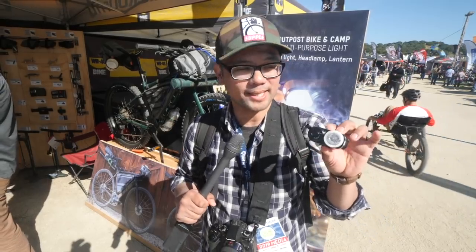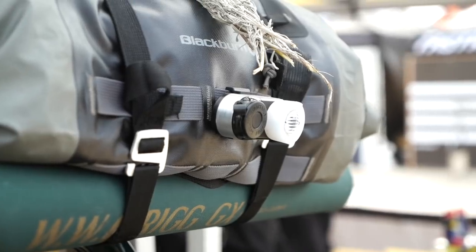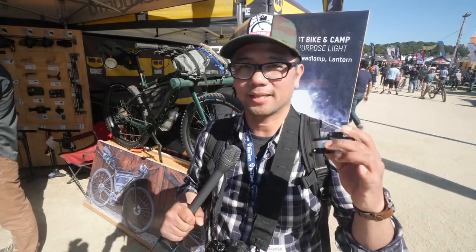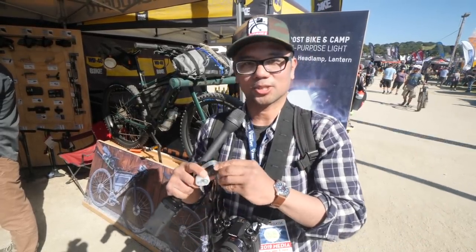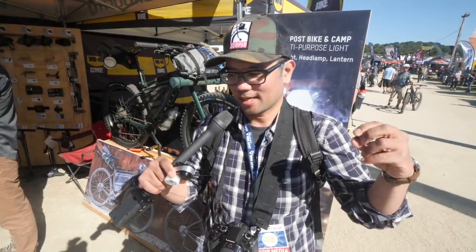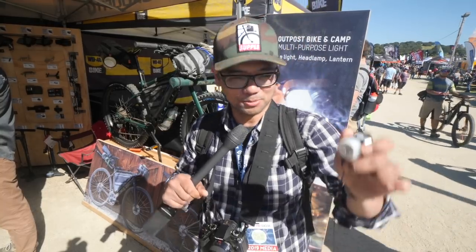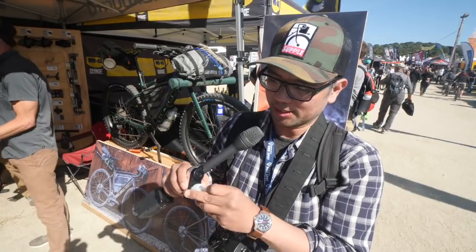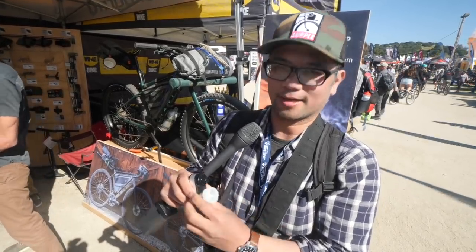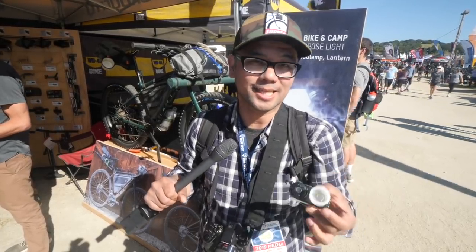This is a new light by Blackburn — their Outpost bike and camp light, one light to rule them all. It comes with a clip so you can clip it onto your handlebar roll, and also a bar mount for your handlebars. At camp, it's got a cool retractable cable so you can put it around your head and use it as a camp light. And there's more — a little retract button, and if you're in your tent and don't want a harsh light, there's a silicone shield that pops out to soften the light so you can read a book or write in your journal.